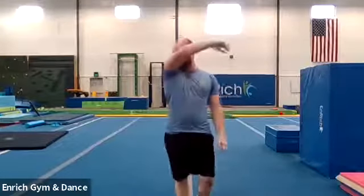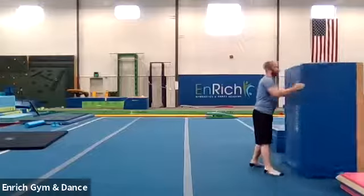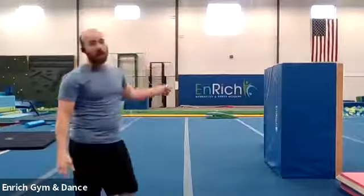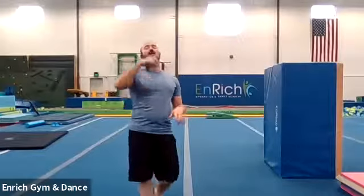All right. Next, we're going to do some front limber work, some front walkover work, some back walkover work. We're going to start with a wall. I've got this big old box here — you guys probably don't have a big old box, but you can use a wall at home. What we're going to do is kick up to handstand, put our feet on the wall, walk our feet down the wall until we get all the way down to a bridge, and then walk our feet back up. Remember, do this in a safe environment where you have padding around you and nothing on the wall that you can knock down.